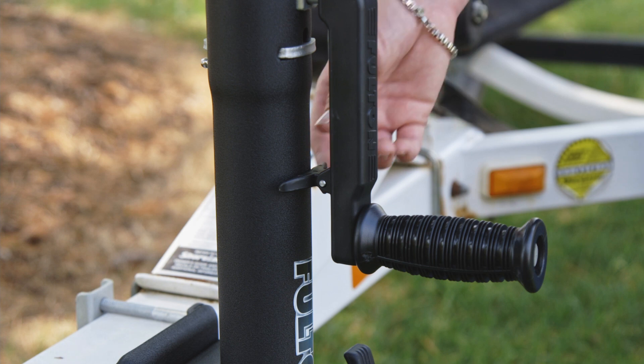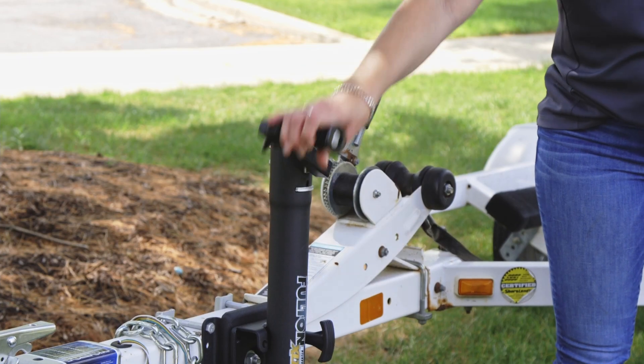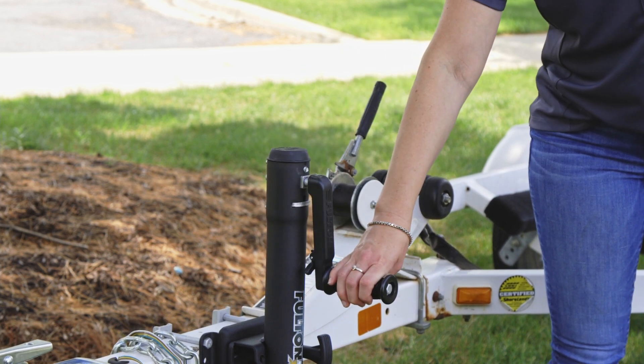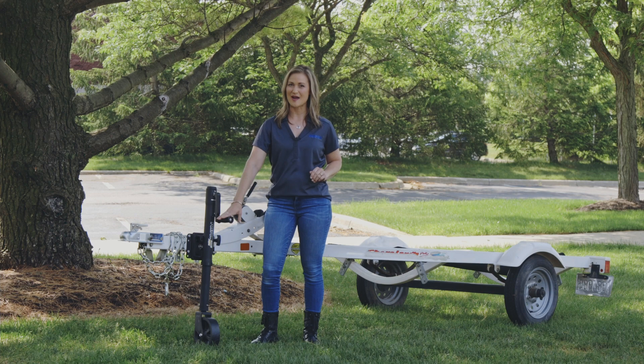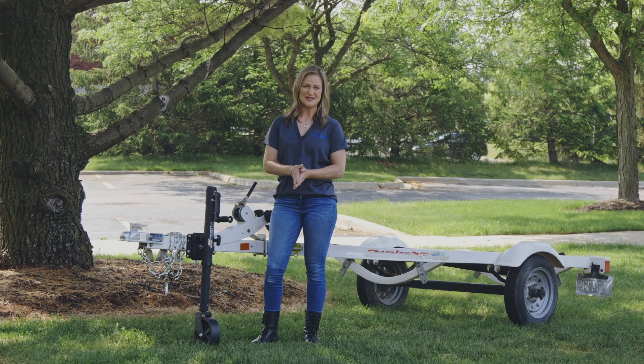To use it, simply release the handle catch and crank. Every five turns with the soft touch rubber grip handle will raise or lower the jack approximately one inch, up to 12 inches of travel. When you're done cranking, simply re-engage the catch and the handle will stay in place.